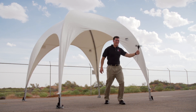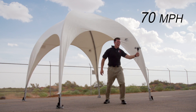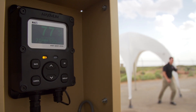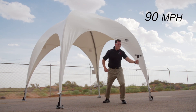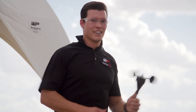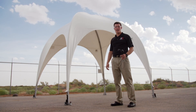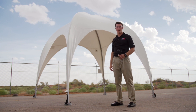Go for 60. That's 60 miles an hour. That's 70 miles an hour. That's 80 miles an hour. That's 90 miles an hour. As you can see, the Weatherport 10x10 canopy held up to 90 mile an hour winds.